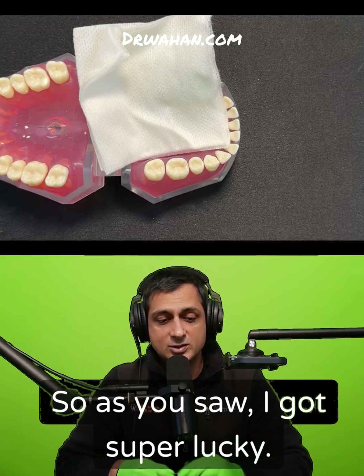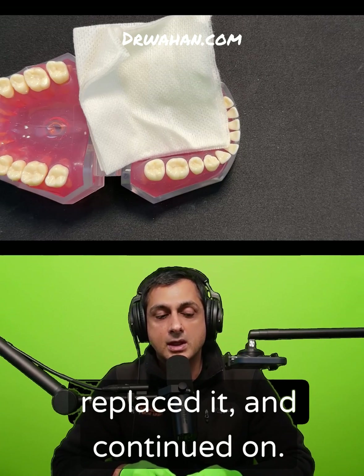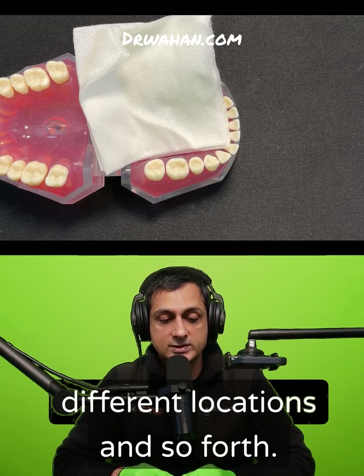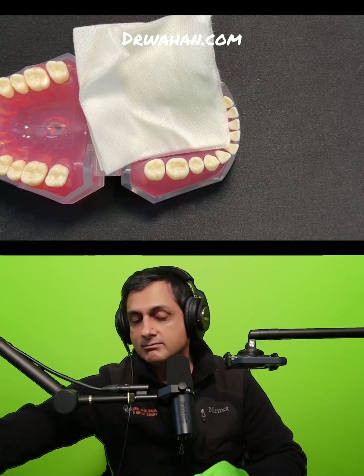As you saw, I got super lucky — the burr fractured off but it landed right in a good spot. I grabbed it, replaced it, and continued on. But these things can break and go in different locations, so always, always, always use a throat pack.